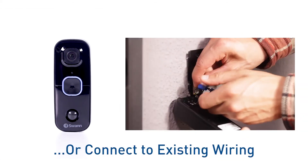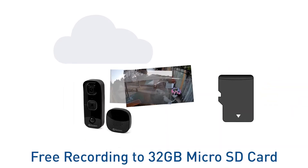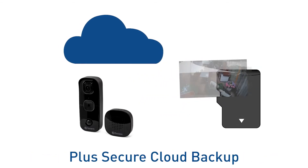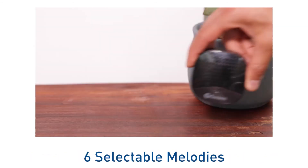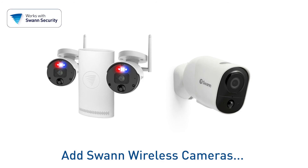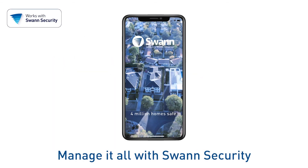Operate 100% wire-free with the rechargeable battery, or connect to your existing doorbell wiring. Enjoy free recording by saving video to the included 32-gigabyte micro SD card, plus cloud backup. The wireless chime speaker plays a pleasant melody with six selectable melodies. Expand your security by adding wireless cameras or fully wired surveillance systems, and manage everything with the Swan Security app.